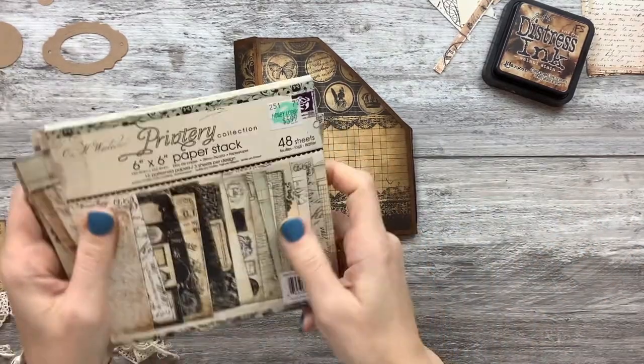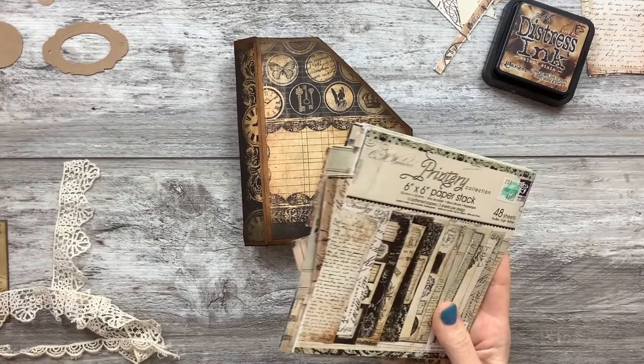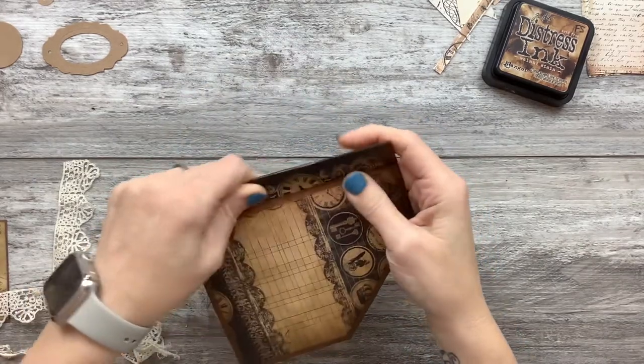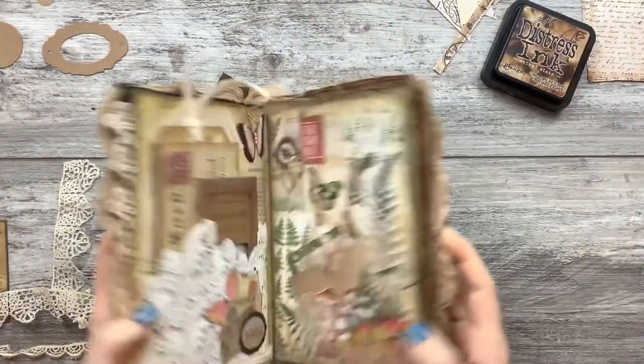I made a whole bunch of stuff out of the 12x12. I have file boxes that I made out of it that I still use because it's just timeless. It's one of their best ones. I wanted to make it to go in my quote journal.